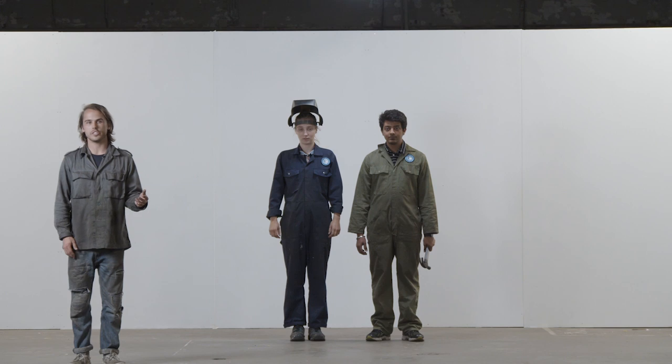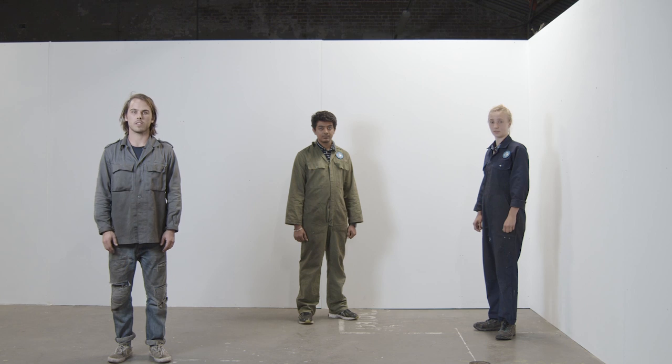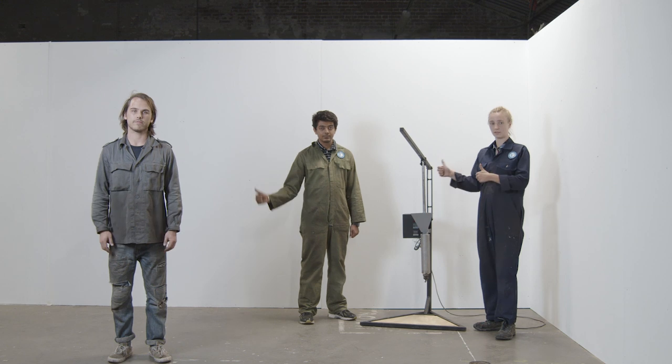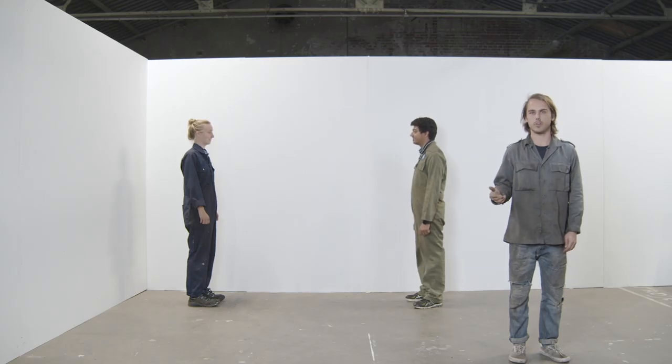So you've assembled your team and you've found your space. Now it's time to build. Your injection workspace is only an injection workspace if you have the injection machine, so start with that. You can build one yourself or buy one on the Precious Plastic Bazaar. Next, you need a shredder so you can shred your own plastic.